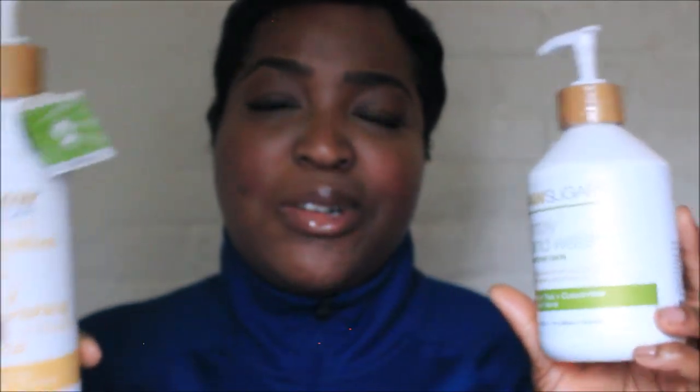Raw Sugar — I've used their products many times. I use their body wash, and I have their hand wash which is very moisturizing during this time. This is their green tea cucumber aloe vera hand wash, also for sensitive skin. Using their hand wash with their body lotion works really well together.